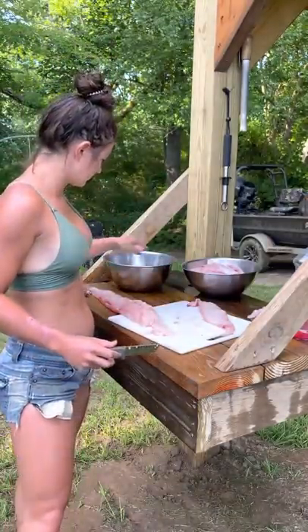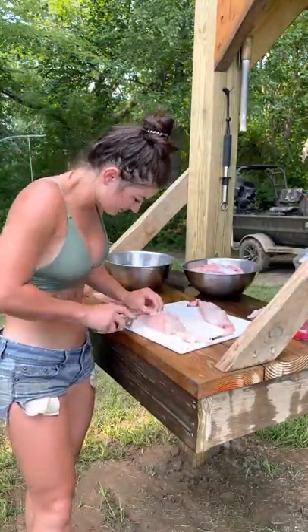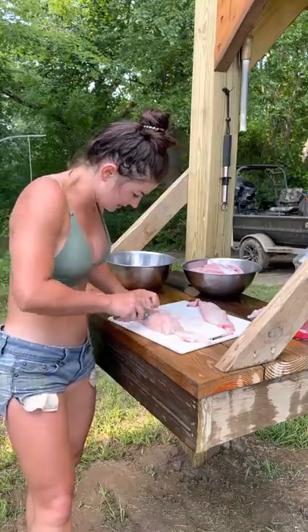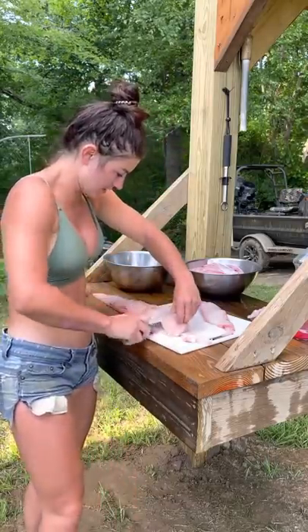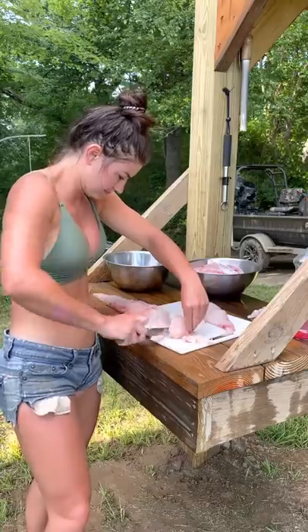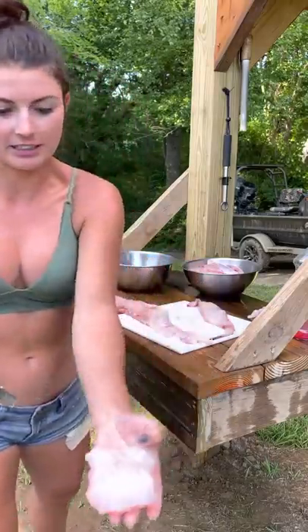Seven minutes in the peanut oil — y'all just don't know. Everybody says those big fish still taste big, and they do, but you gotta put the extra effort in to clean them. And we've had people that don't like fish try some of ours and like them.